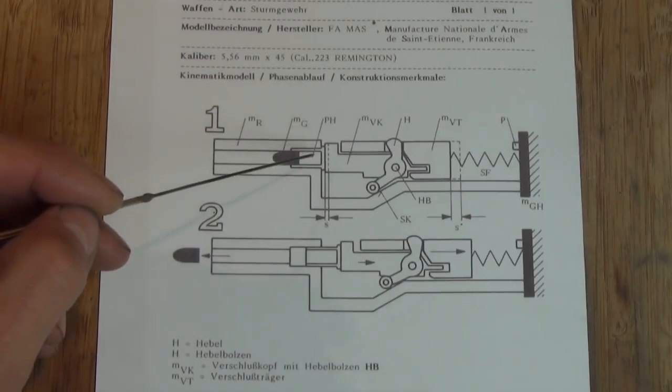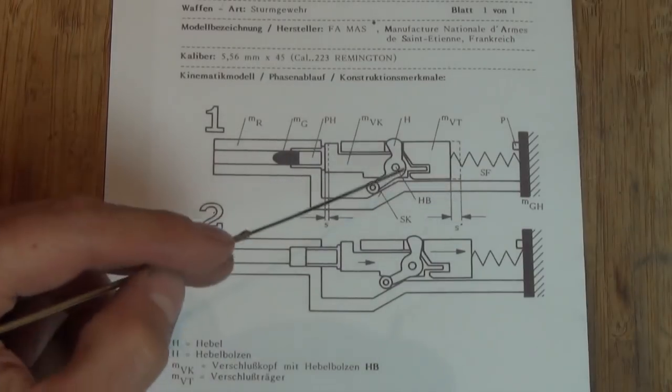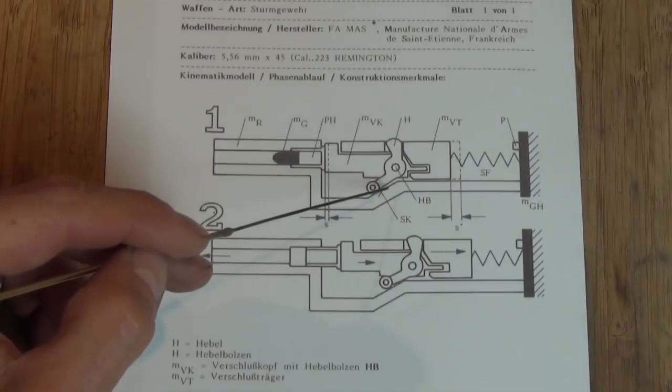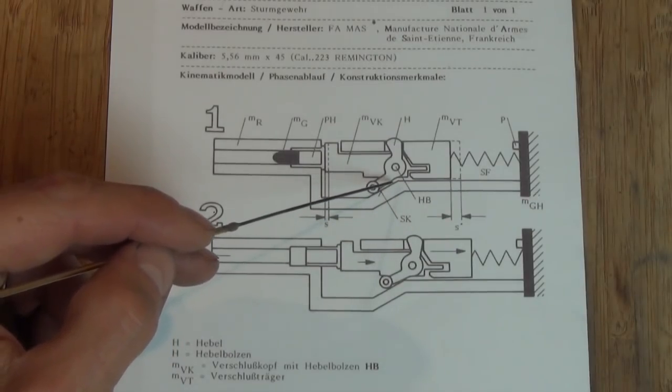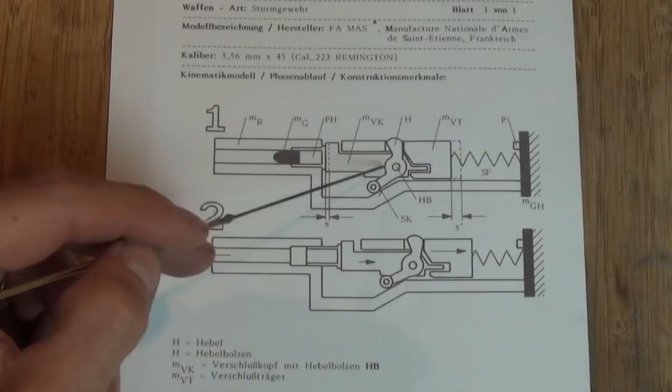However, the operating principle is still lever delay blowback and it's all basically the same. There we have the chamber and barrel here, the receiver, and there will be at some point the camming surface SK, which will usually be a hardened steel insert so you can replace it if it starts getting worn, then the bolt, the bolt carrier, and the all-important lever.